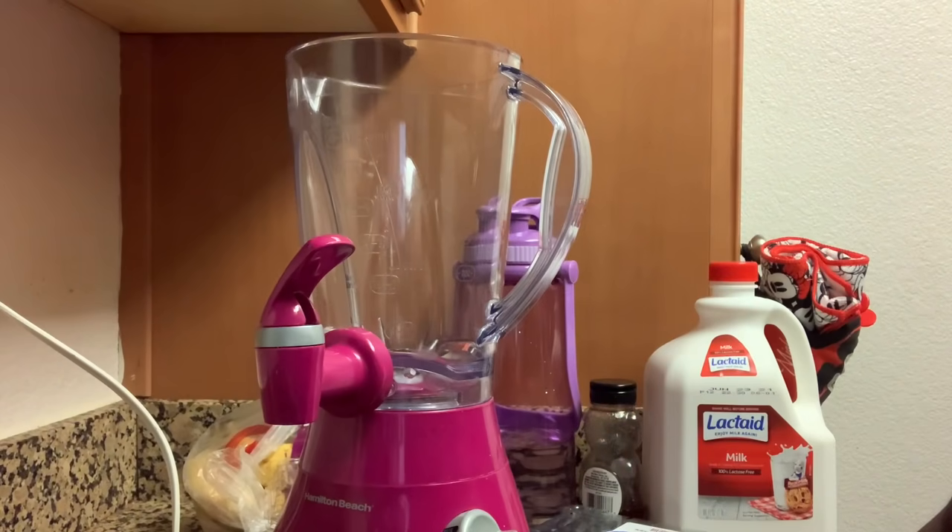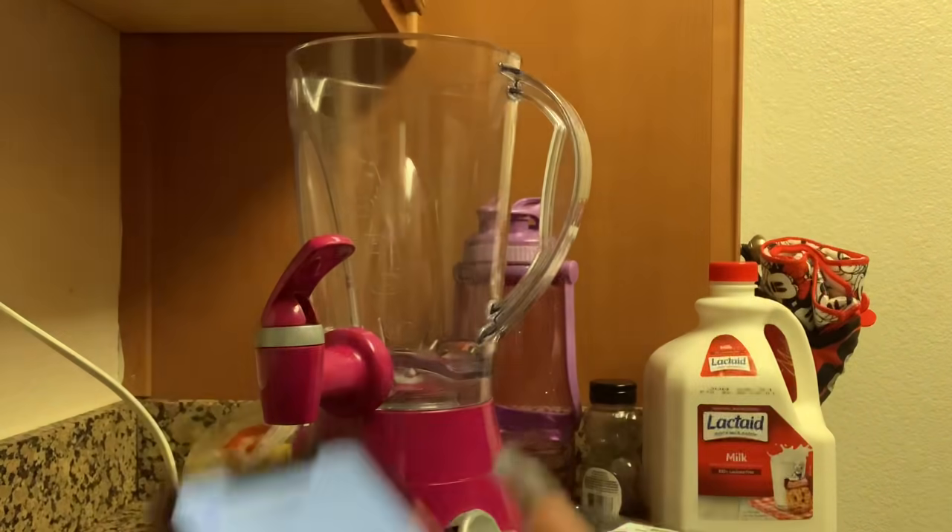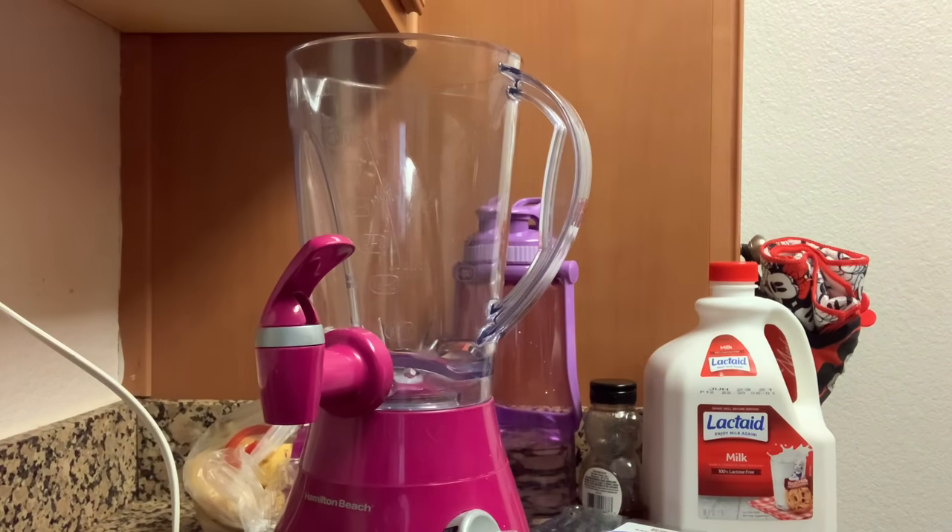Okay you guys, so I do have my instructions right here. They sent them over to make the acai bowl. So what I'm going to do is let me get all my stuff out real quick.